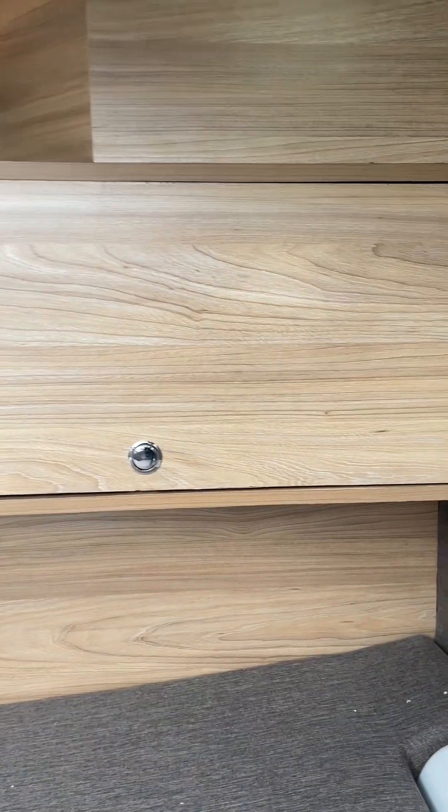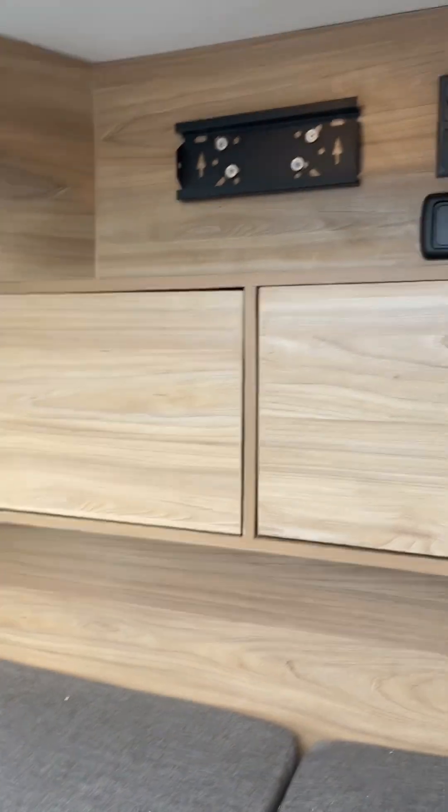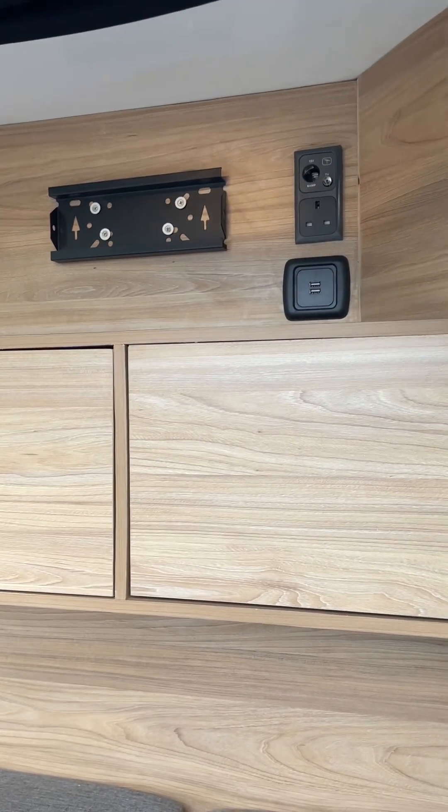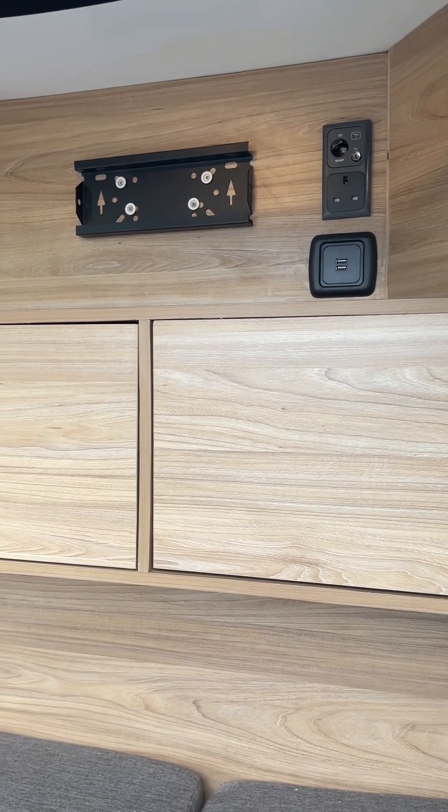Another mains power point and a reading light on this side. In the back here, you've got loads of storage in those cupboards. You've got a TV mounting point — if you want a fixed TV it'll go on there — with USB, TV points, aerial points, and a mains socket.